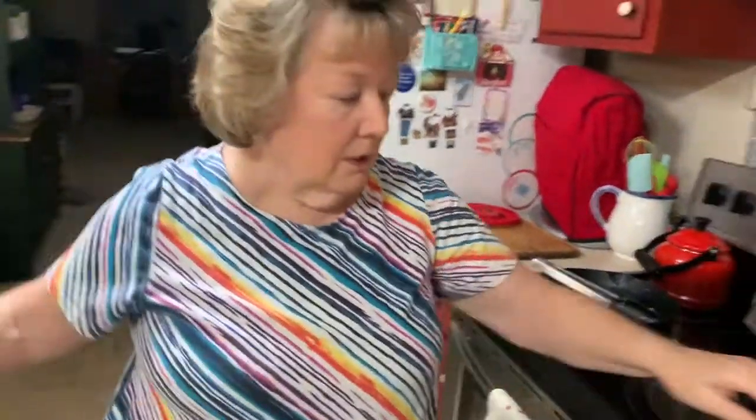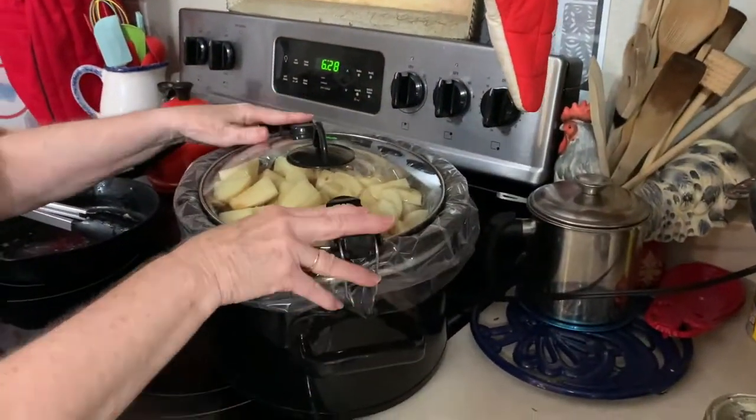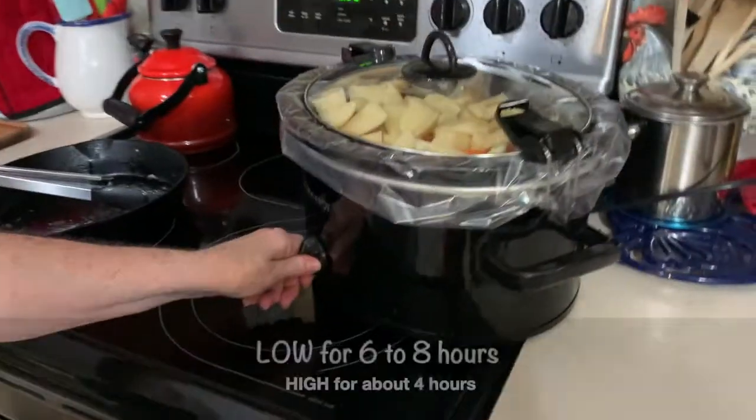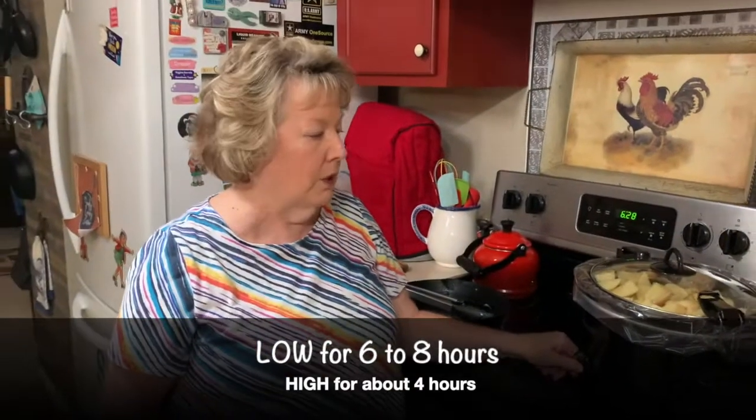Now put the lid on and I'm going to turn it on low. You cook it low for six to eight hours, or high for about four hours, but I'm going to put it on low.